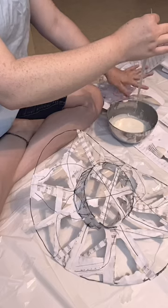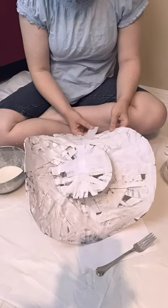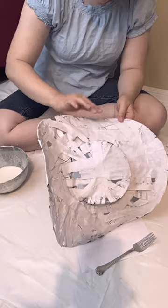I try to speed up the drying process a little bit with a hairdryer, and add more paper until I feel that I have a pretty solid foundation to do what I'm actually considering to be the first full layer of paper mache.